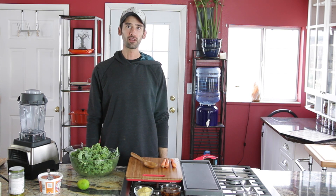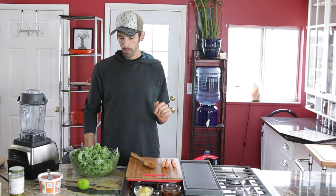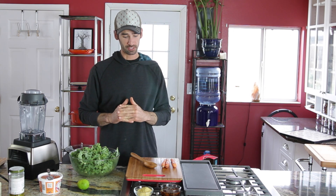Let's make a raw vegan jalapeño cheddar kale chip. This is going to be a pretty simple recipe. If you've watched my videos you know I like kale chips — there are so many cool recipes you can make with them and it's a super healthy, nutritious snack.